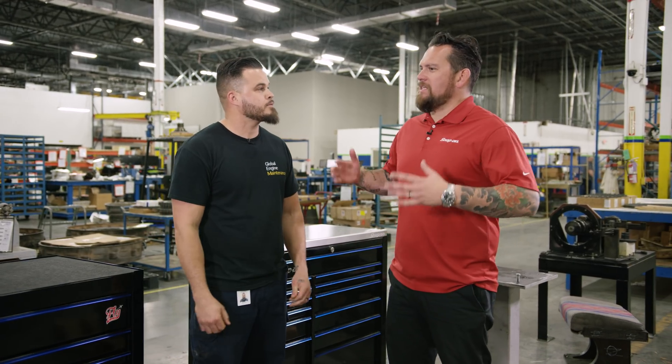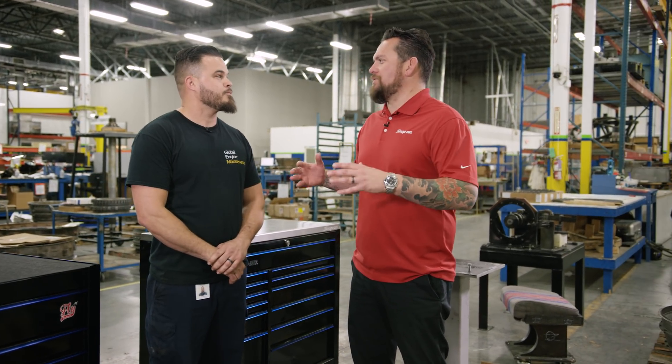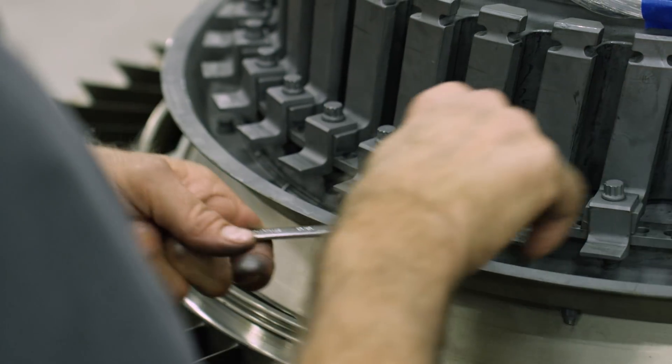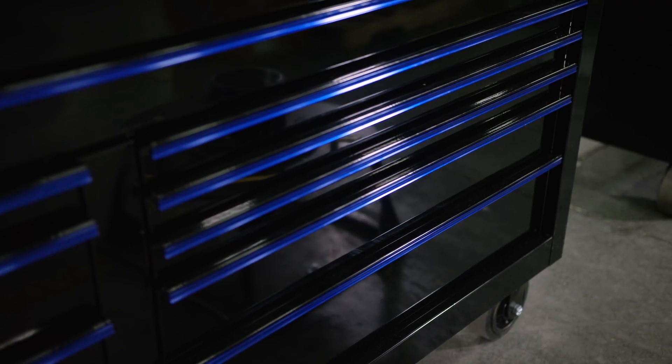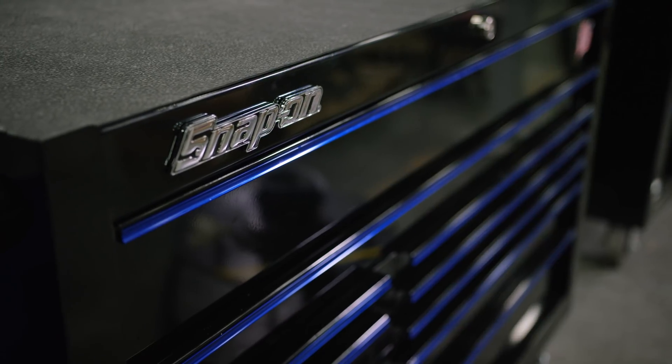Being a technician, how important is it to have the right tool, especially in aviation? It is very important. We come across a lot of problems and if you don't have the right tools you can't get the job done. Why Snap-on Tools for you? They're durable, they're dependable, and you can't go wrong with them.